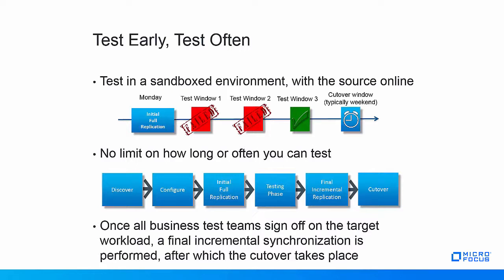There is no limit on how often or how long you test, so you can test as long as needed to get sign-off from the business teams. Once complete sign-off is received, the workload can be cutover. Cutover is the moment in the migration process where the source workload is brought down and the target workload is booted into its final production environment.